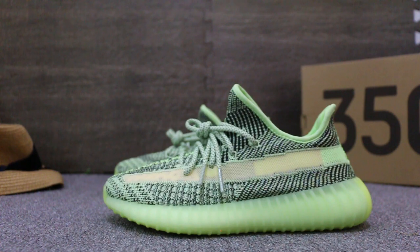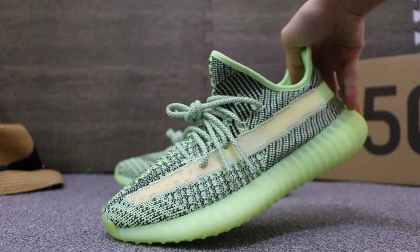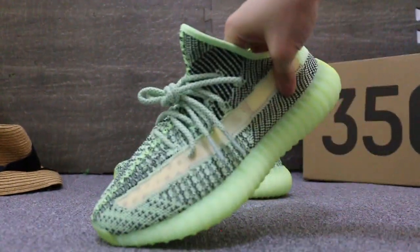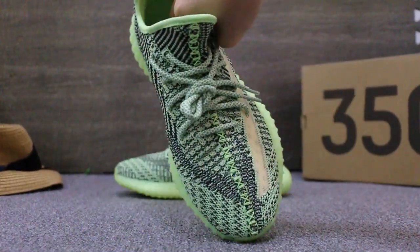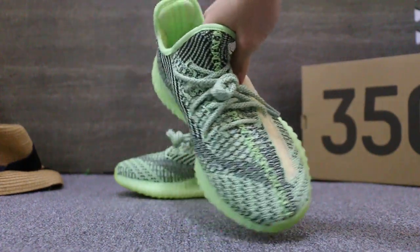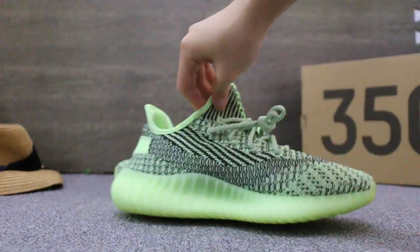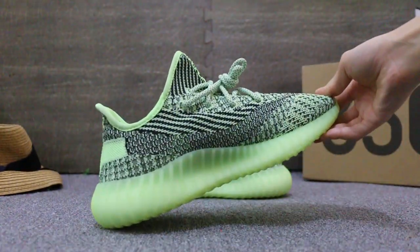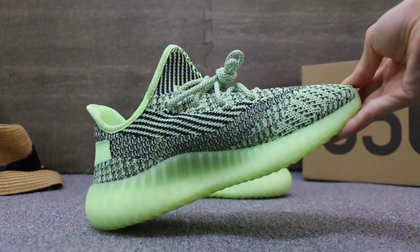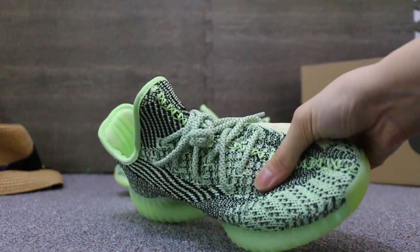The side has a reflective overlay. Here's the toe box. Now the other side. Check the material here — it's so soft.